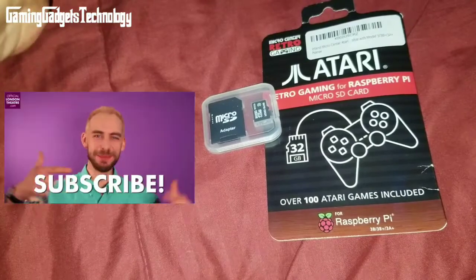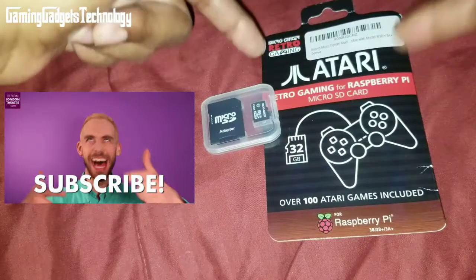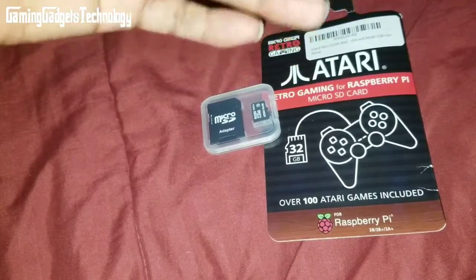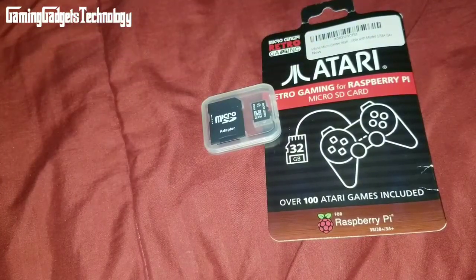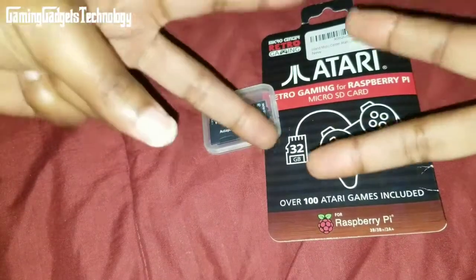Just plug and play — it will configure the image and you can play your licensed Atari games. 25 bucks, over 100 games — amazing. If you're not currently subscribed, hit that subscribe button for more videos. This is Lynn, aka GGT — Gaming, Gadgets, and Technology. Take care, be safe, love one another, and we'll see you on the next video. Peace.